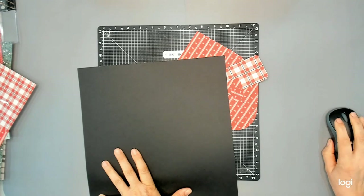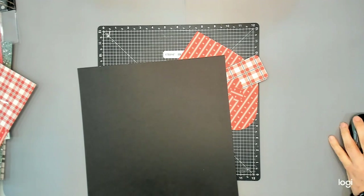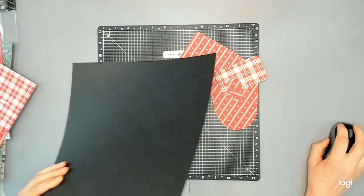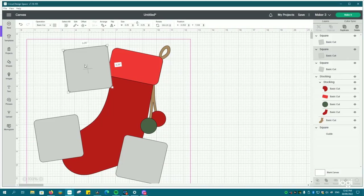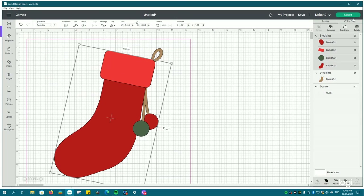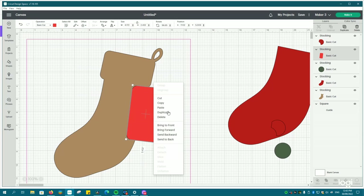Hello scrappy friends, welcome back to Nat Scraps. My name is Natalie Poconik and I am a maker. Today what we are working on is layout 6 in my Christmas Story series. You can find the details of what I've created so far in the playlist — the very first video covers the kit I put together, including the scrapbooking kit, embellishments, Picture My Life cards, and the digital elements.